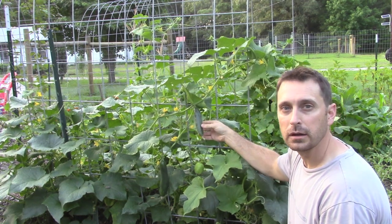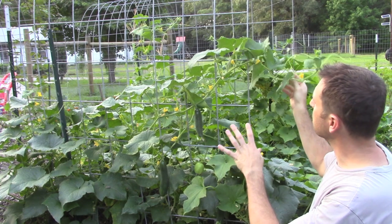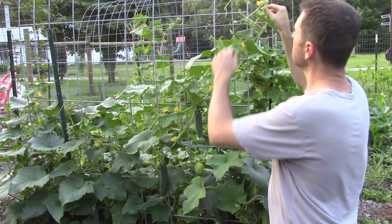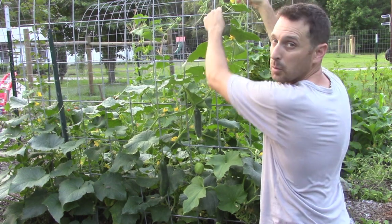With our beautiful double-yield pickling cucumbers here, these vines tend to be a little bit delicate. So when you're training these up the vine, you want to be careful that you don't bend them too much or they're going to snap in half. What we do is we just pull these up very gently and kind of weave them through.